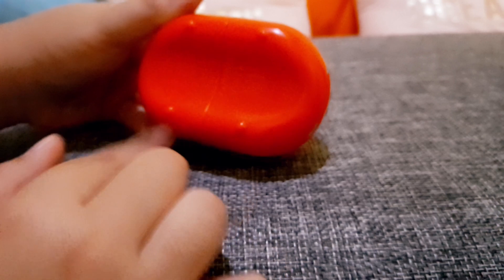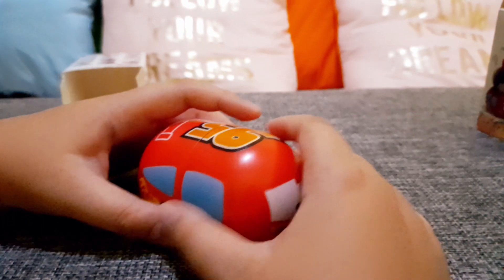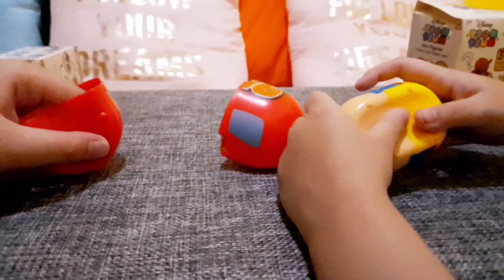He looks like a bus for some reason. You can say these are the wheels — they're as small as... I don't know. Anyway, you open it and it's Cinderella — I think it's Cinderella, I forgot.